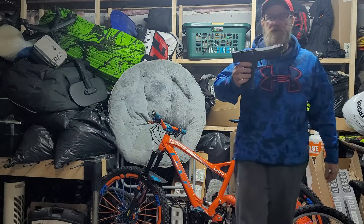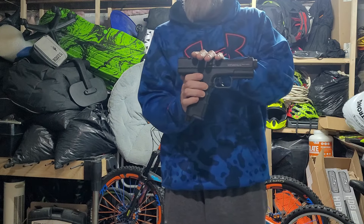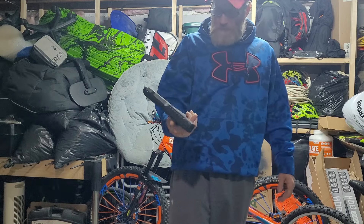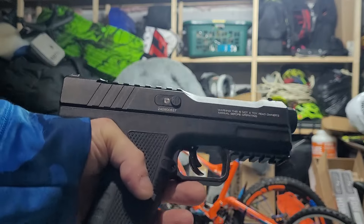Anyways guys, this is the Pistelle X68. Mercury Rise has them, and MCS — I got this one from MCS. We'll be testing it out tomorrow. Take care, stay safe, and have fun. It's about damn time.